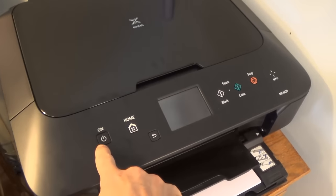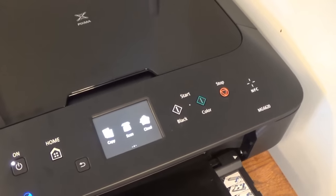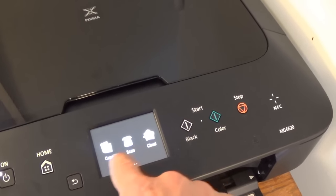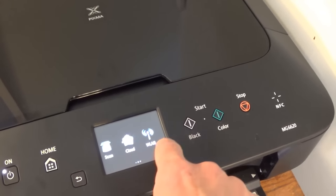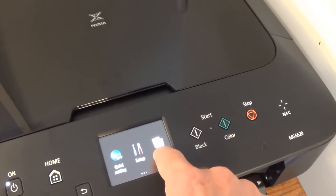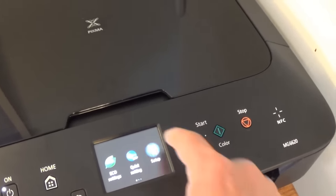The first step is just to turn it on. Push the button and let it cycle through, and you will see a little display. This is a touch screen with options like scan, cloud, etc. So what we are going to do is go to Setup — I am not very good with this touch screen — there we go, let's hit Setup.